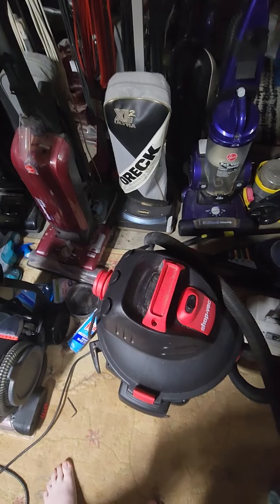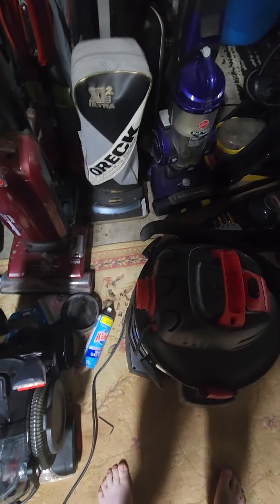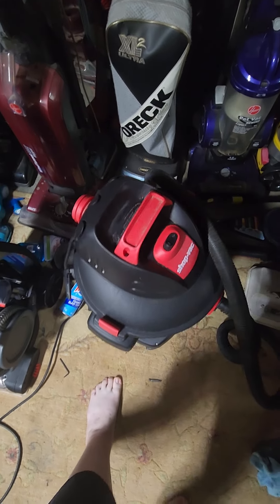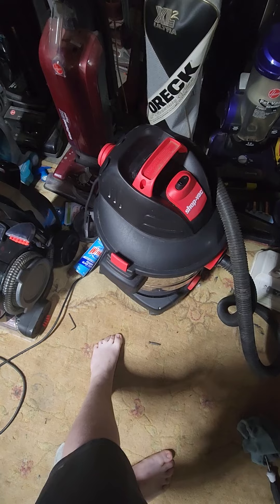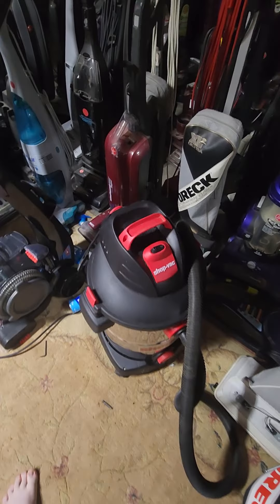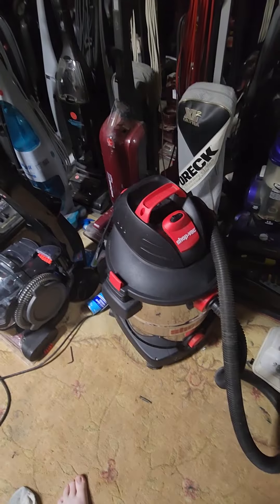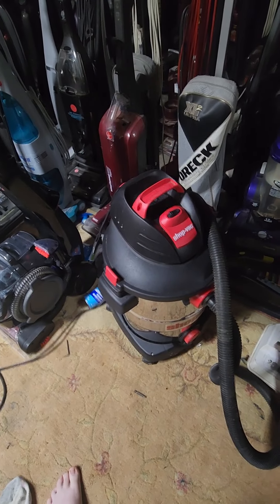Anyway guys, stay tuned for more and I'll see you on the next one. Like I said, it's gonna go up for sale here soon because I don't really need another shop vac to keep. Plus I got mine which I use to clean up my little stuff. And actually, that's what I used to clean up this thing — the hose is right over there. So stay tuned.